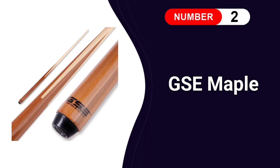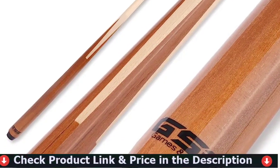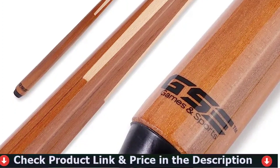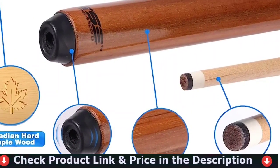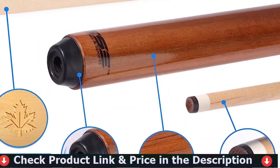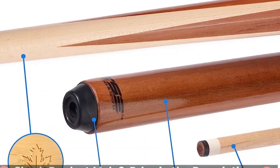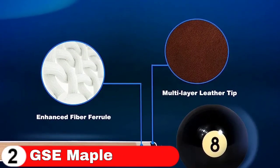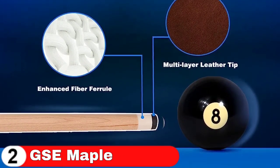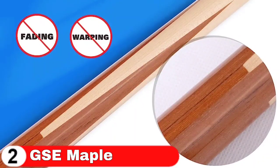Number 2 in this best pool cue sticks list is GSE Maple Billiard Pool Cue Sticks. This pool cue stick is an excellent method to begin playing pool and billiards. The excellent Canadian hardwood maple pool cue stick is produced in a single piece. It has a one-of-a-kind design with four prongs and a rubber bumper connected to the butt. This makes it incredibly comfortable to grasp and protects it when it falls to the floor. This short pool house cue measures 36 inches in length and weighs 12 ounces, making it one of the best options for kids to practice with.